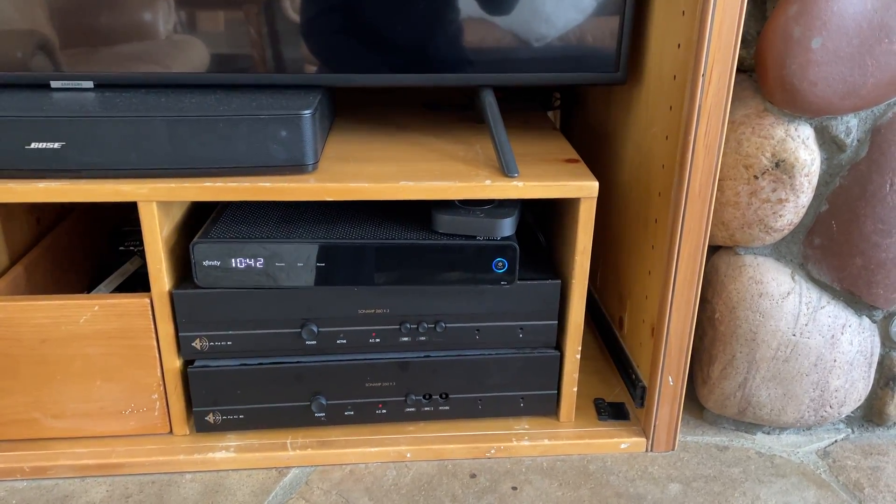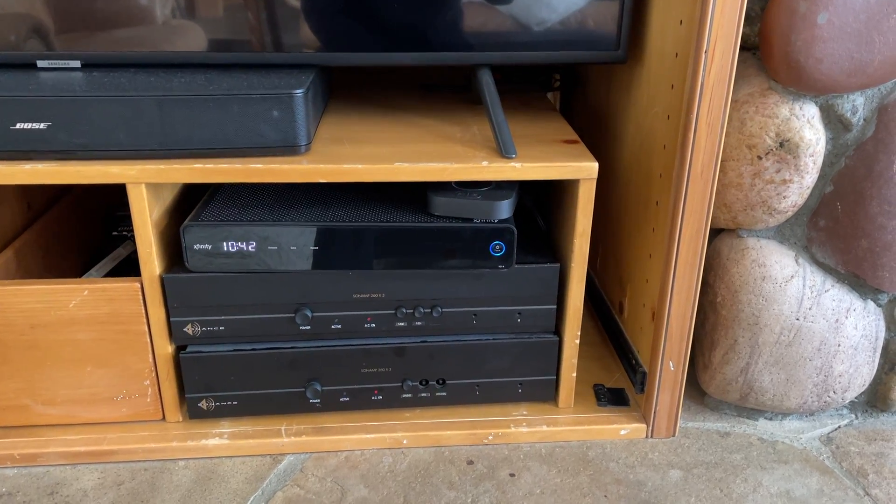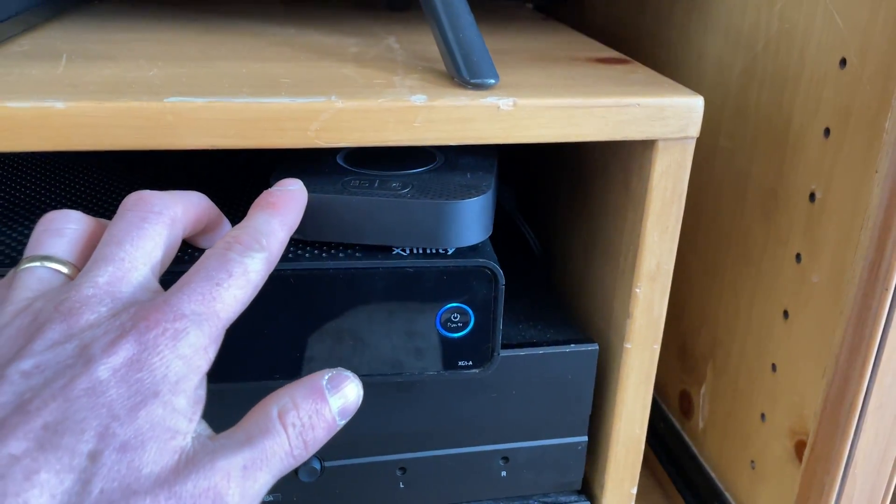Hi, I'm here at Goldflake Estate and I'm going to show you how to use the Home Sound System. It is connected to this Bluetooth device right here.